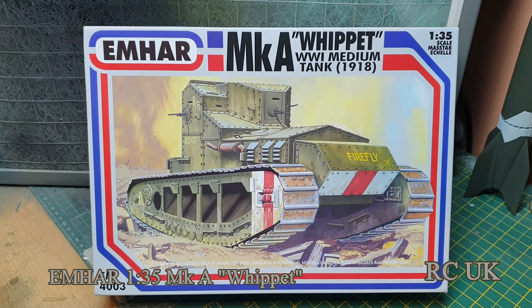Hello folks, we've got another kit for you today. It's from Emma Har — I think that's how you pronounce it. It's a World War I medium tank, the Whippet, in 1/35 scale. It's quite an old kit and it's a British-made company. My understanding is they were the first to start making World War One tank models.